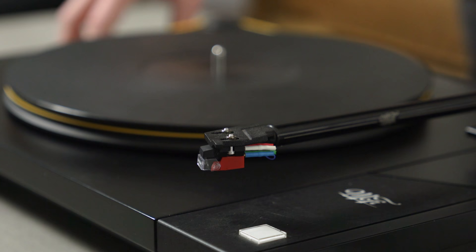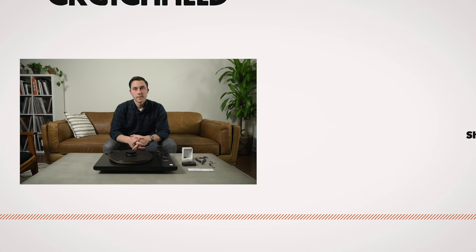Hopefully this video helped you see that it really isn't complicated. And if you have any questions on turntables, cartridges, or anything like that, feel free to give us a call, send us an email, or chat with us online.